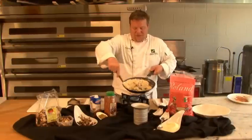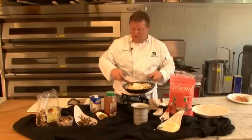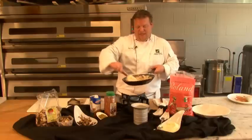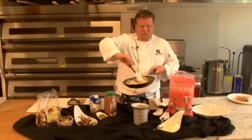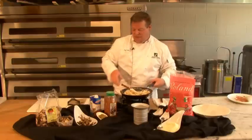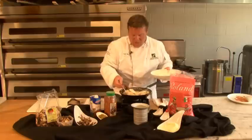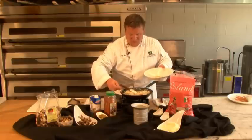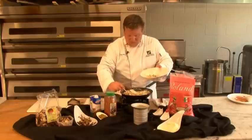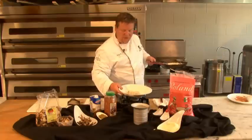Now we've got our risotto — nice and beautiful. Give it a little bit more seasoning, and always make sure you taste it to make sure the seasoning is there. Sometimes the mushrooms can bring a little bit of mineral flavor to the mix, and sometimes that can be wanted, and sometimes it may not be desired. So we're going to take our plate and our spoon and put a little bit of our risotto down.